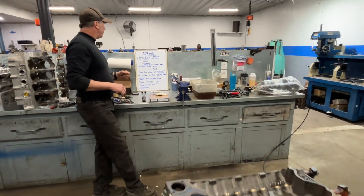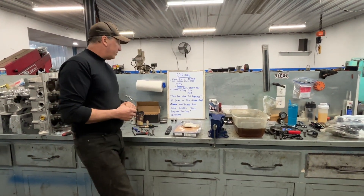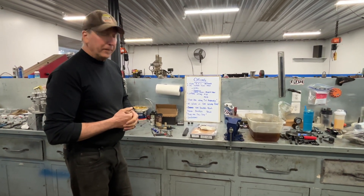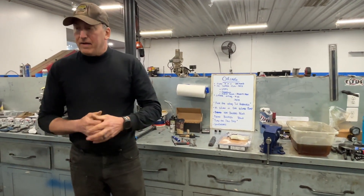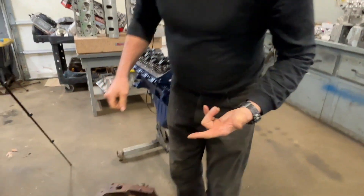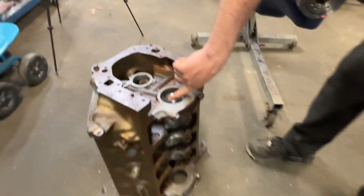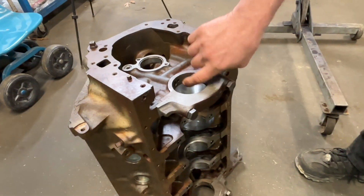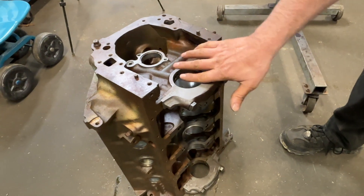The remedies for fixing the oiling system - there's been many. Number one: just leave it alone and take your chances. Another popular remedy was a five dollar fix from back in the 70s, which was an oil restrictor kit. What the restrictor kit does is you tap these holes for your cam bearings - you tap this one, this one - and sometimes they would even restrict this hole right here.